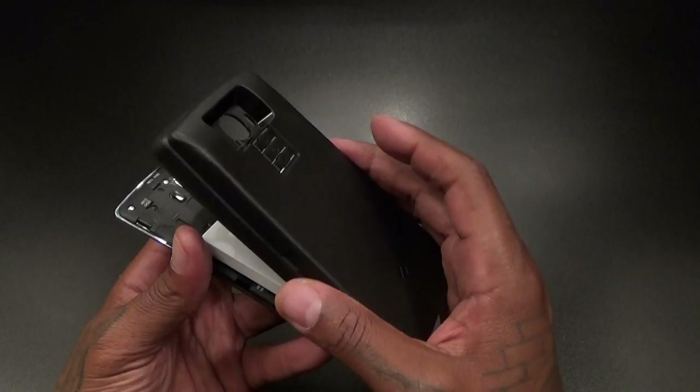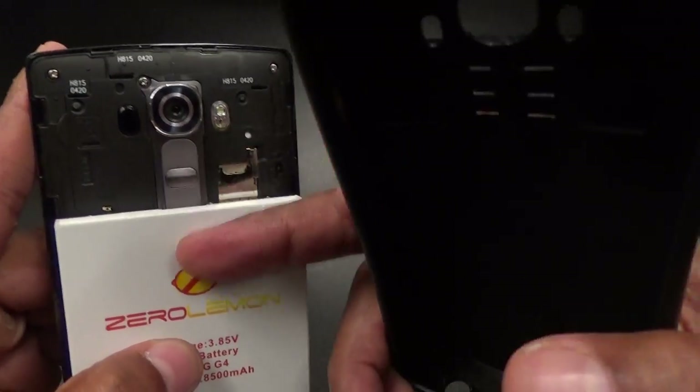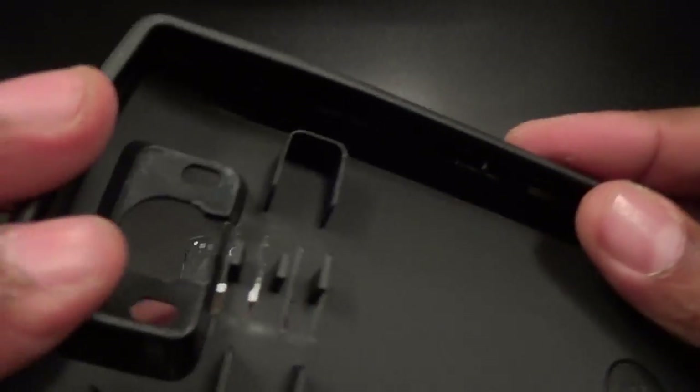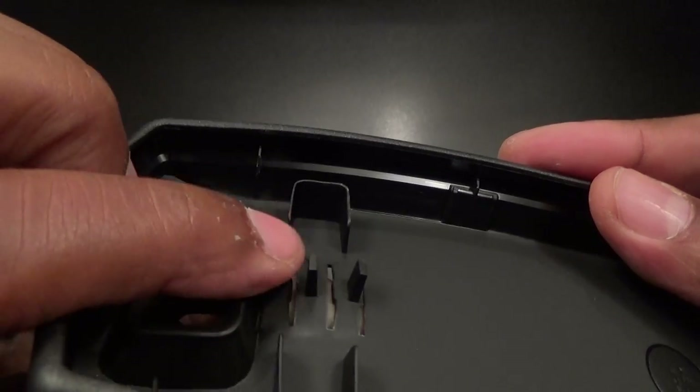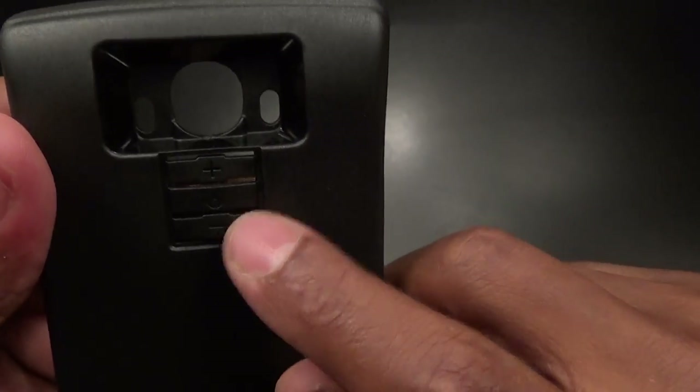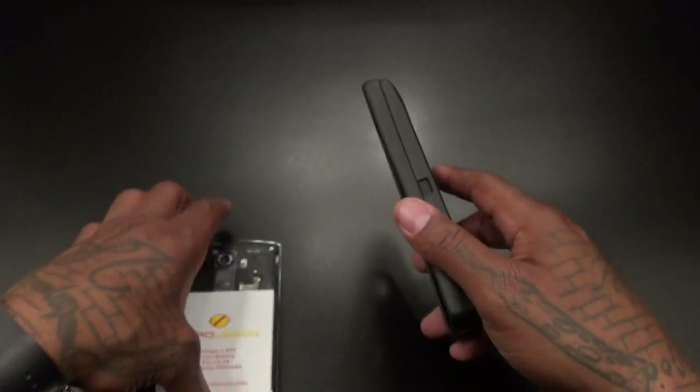Now if you notice on your G4 — of course you know if you got a G4 — the buttons are on the back. Look how deep those buttons are with this battery on. So when you put this case on, you see it has these three ridges right here — these are going to be your new buttons. You got your up and down, plus and minus, and your power button. These should work, but let's find out.